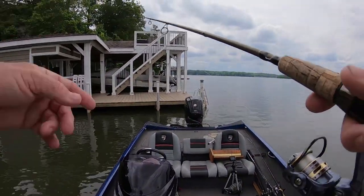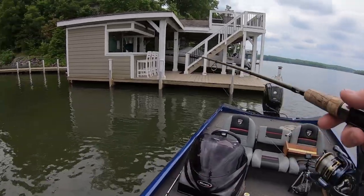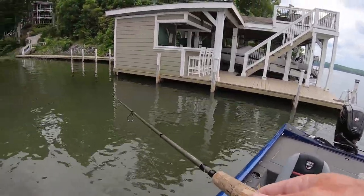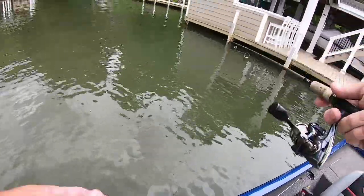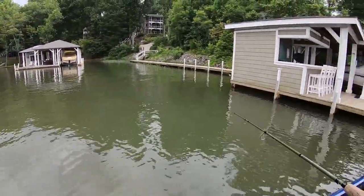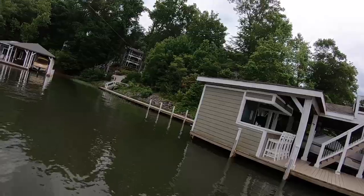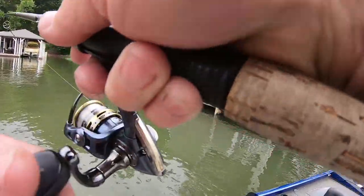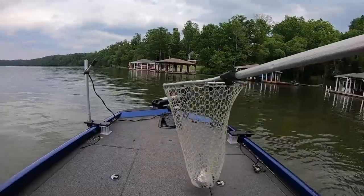We've got some current going - they're letting water out of the lake above us. This is a power lake, they make power here. Out here they've got to fight the current - I can see it going around the posts, that's how strong it gets, where you got to run the trolling motor all the time. On the first cast I came in from over there, I was facing it and made the cast - and I got another one! There's only two or three, maybe five fish under that dock, so I figured those would be nicer fish.